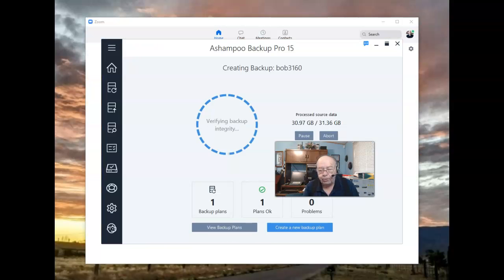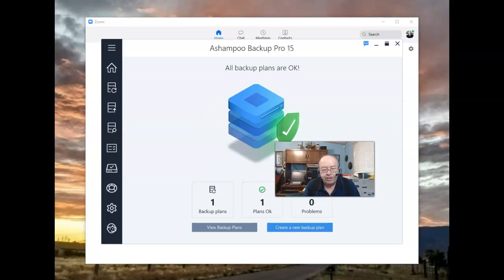We're now very close to completing the process. It says the image was created and checked, and it found no problems, so I should have no problems when I restore this computer using the image just created — but the proof will be in the pudding. What I'll be doing next is actually booting from the recovery flash drive and restoring this image onto this computer.